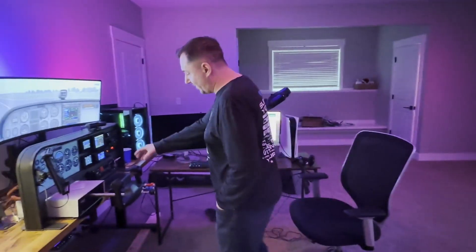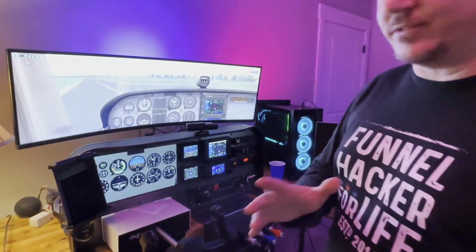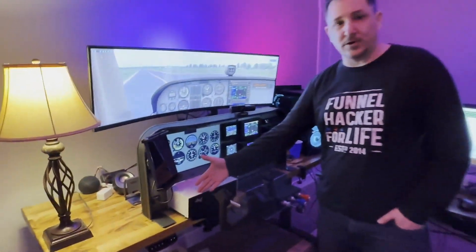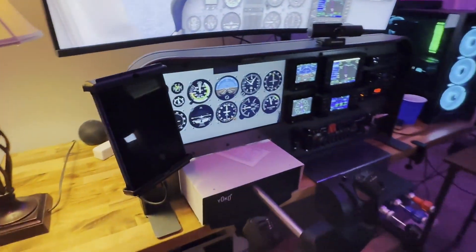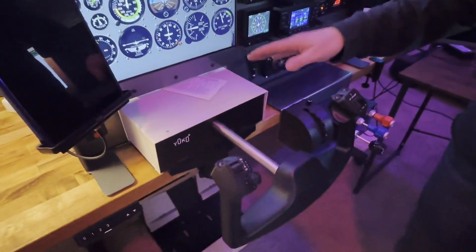Oh hey, what's up? It's me again. In this video we're going to talk about a few different devices — our flight controls. Something we haven't really talked too much about is the flight controls on this particular flight sim. From Virtual Fly — a company I believe out of the Netherlands — they make some good flight simulator components.